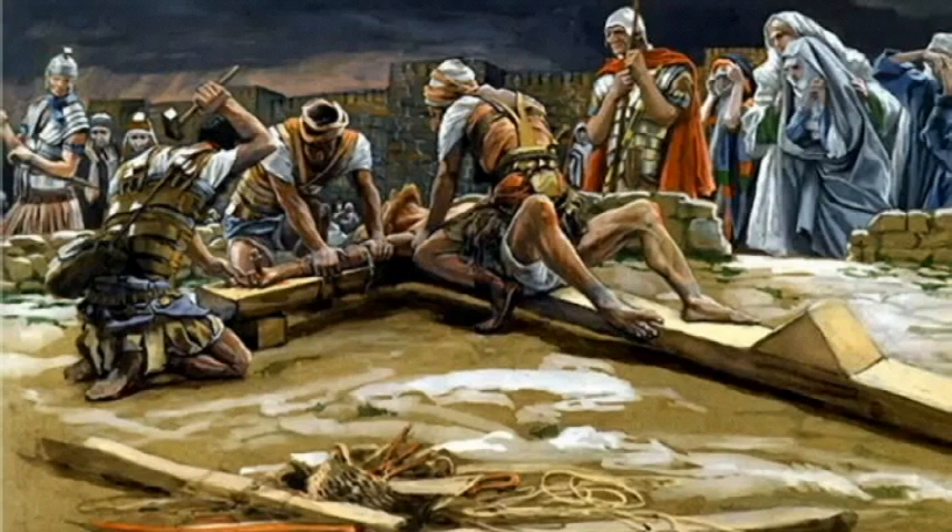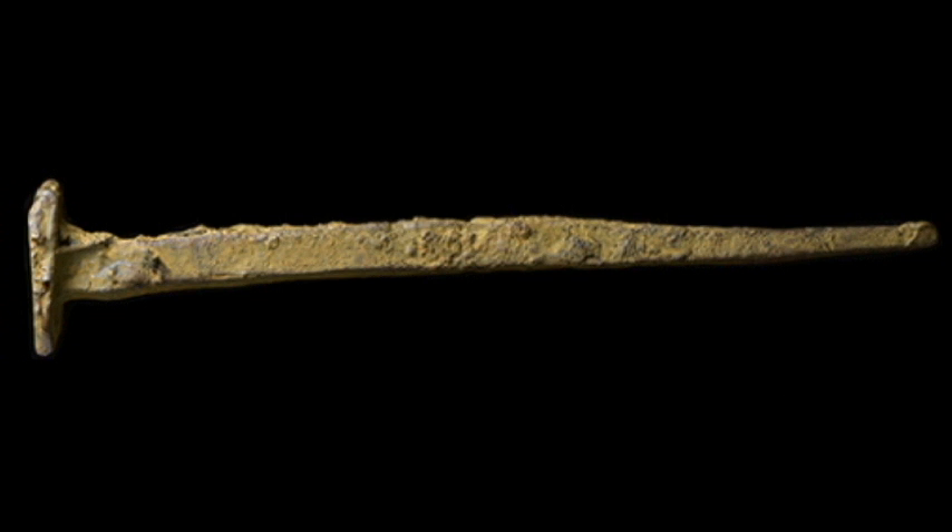Once Jesus and the military guard assigned to him reached Golgotha, he was quickly thrust to the ground on his back, with the patibulum placed under his shoulders and outstretched arms. The next event was to nail his hands to the crossbar.